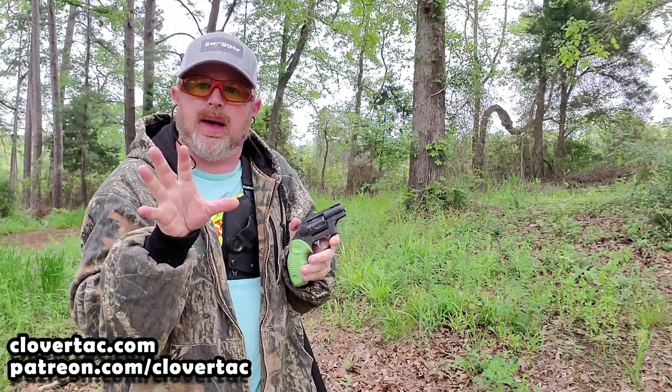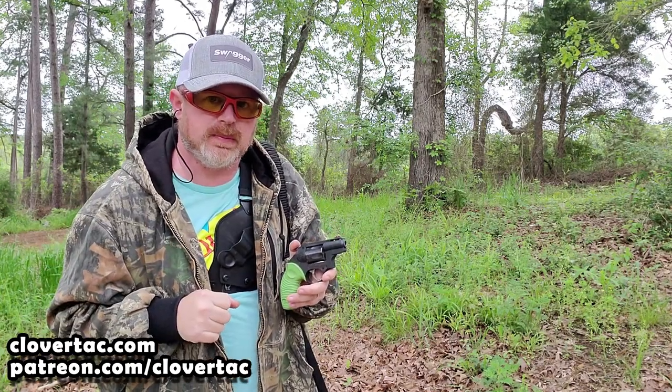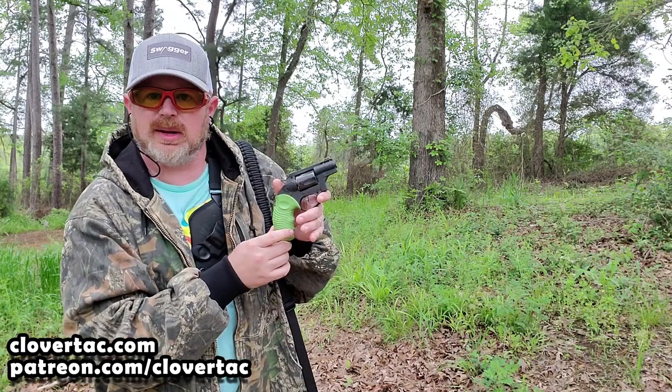Sling the rifle to the opposite side. Now the thing with that is — if you watch those timestamps — switching sides with my rifle and drawing my revolver is still quicker to me than getting the rifle off my shoulder, safety off, loaded, and on target. And since I'm at a closer distance, it makes more sense to use the proper tool for the job.